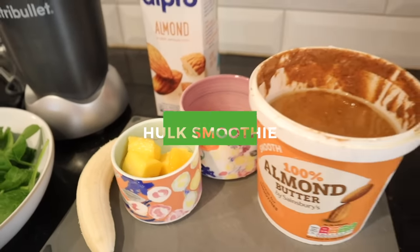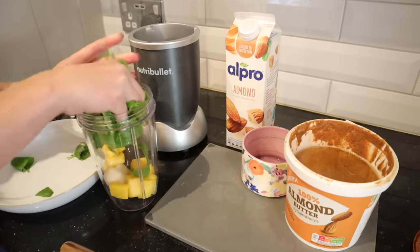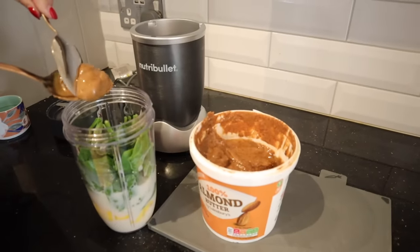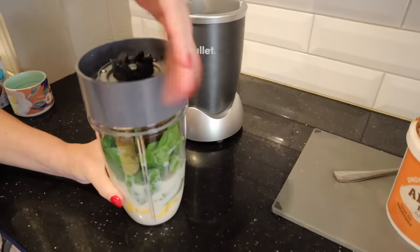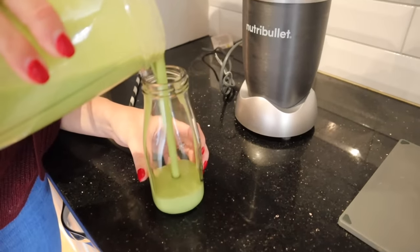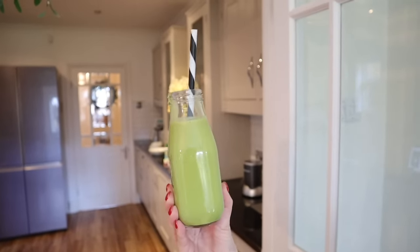Now onto the green monster smoothie, or the Hulk smoothie. I've been sharing this on my channel for about six years now — it's Caleb's absolute favourite. All you'll need is a whole banana; you can also add in some mango if you have it, or honey works really well, like a tablespoon. Then add in a giant handful of spinach, about 200ml of milk, and a big tablespoon of a nut butter — I'm using almond butter. Whiz all of that up and it's so delicious. This is such a great way to get spinach into your children's diet, and it doesn't actually taste of anything, so it's very inoffensive for kids but so healthy — it gives them loads of iron.